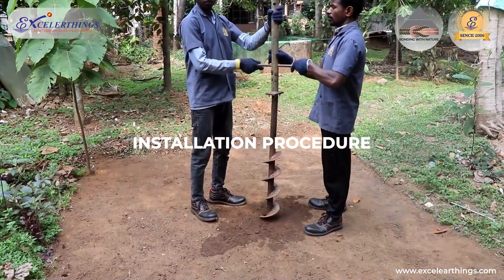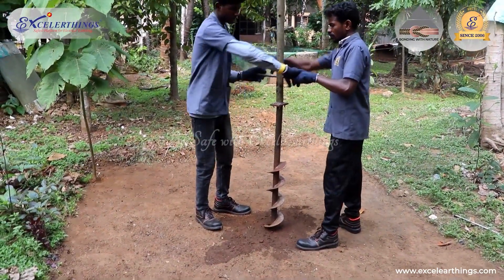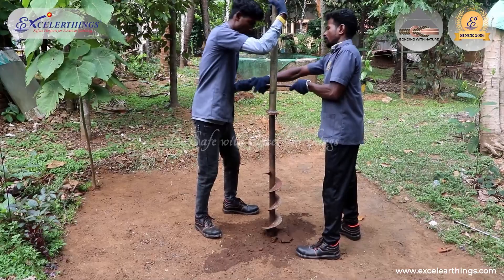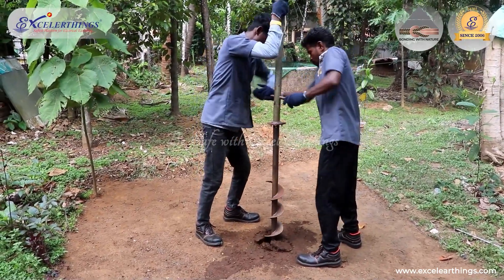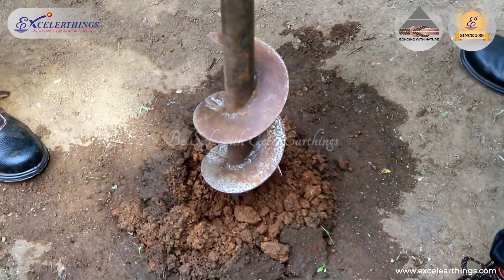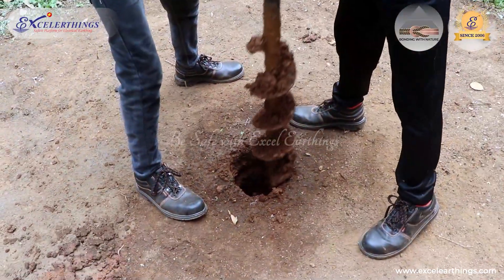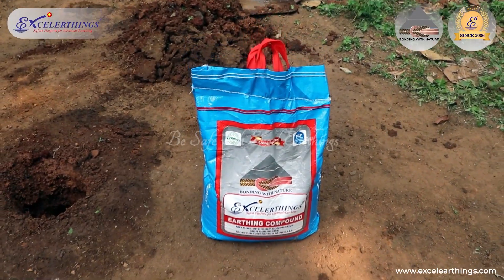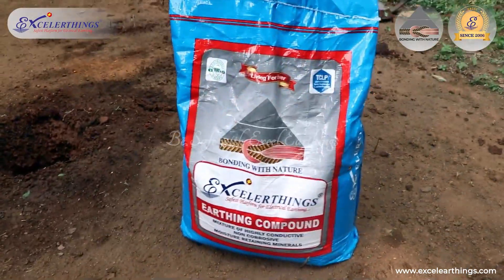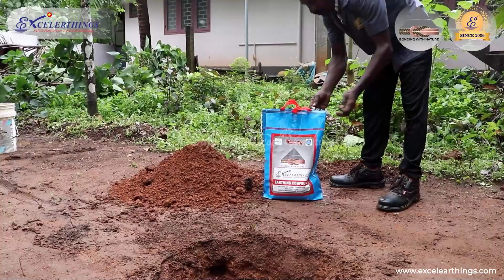Installation Procedure: An earth pit of 4 to 8 inches in diameter is dug. Earth enhancement compounds are used to reduce the soil resistivity by absorbing and retaining moisture and by providing continuous resistance.